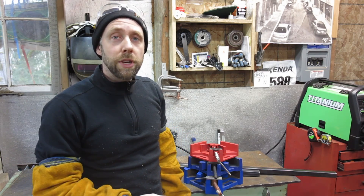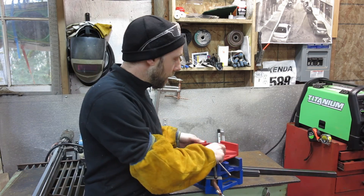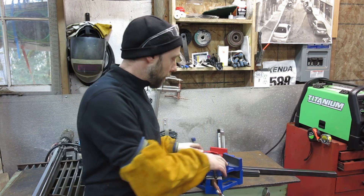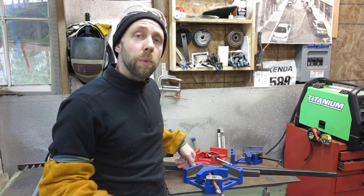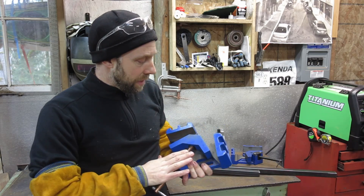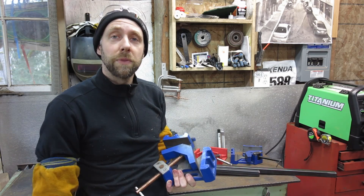Alright you guys, this is a quick little project. I'm actually not showcasing the project as much as a tool I've been using around here. I've had quite a few people ask in the last few videos on these welding clamps I have. They can do T-joints and they can do 90 degree joints really well. They work pretty good and they're quite affordable on Amazon. There will be a link below in the description where you can get these things. Stick around and check out the video.